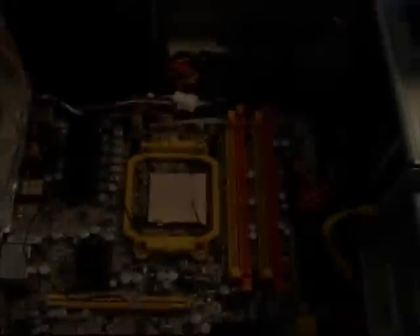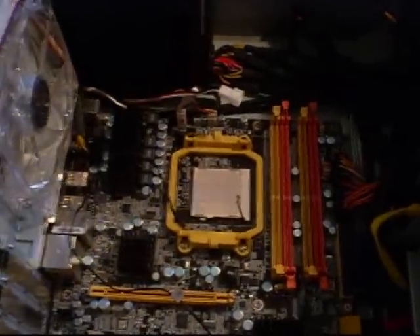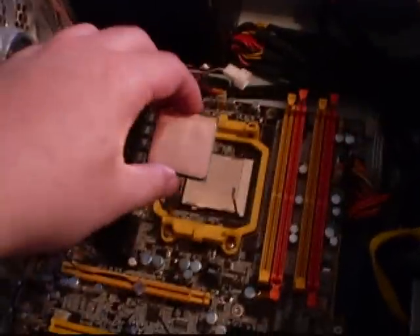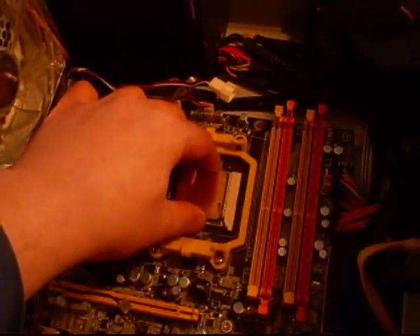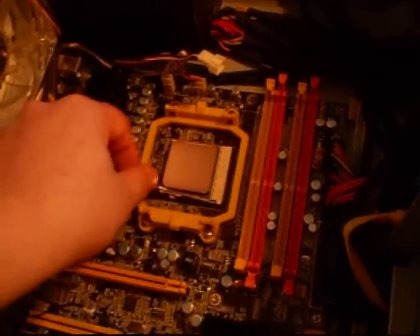Oh well, let's install the parts to see how it works. Hopefully we can drop a few degrees — I want to push that 6000 Plus a little higher. Let's do it.